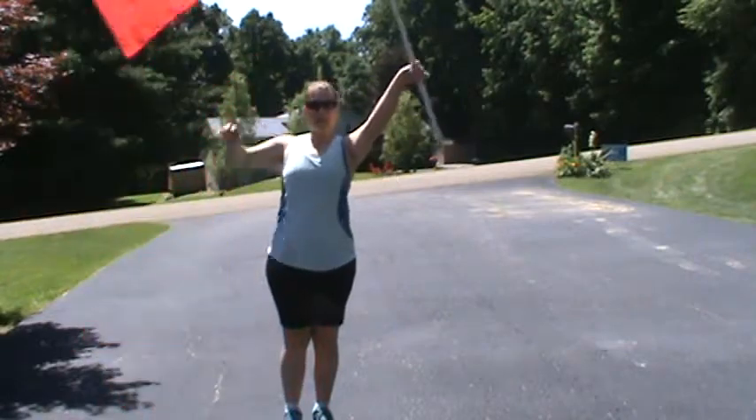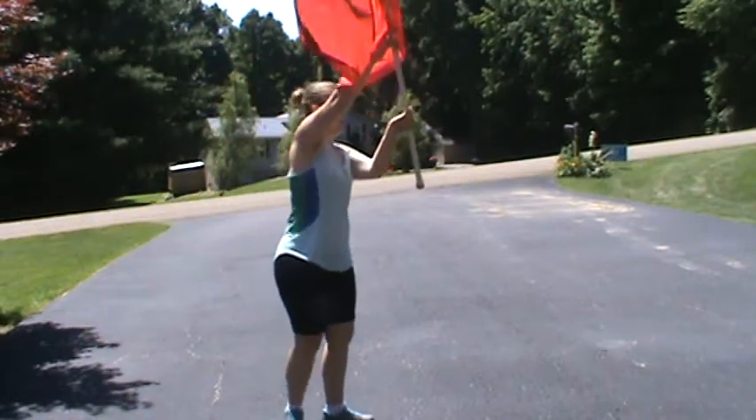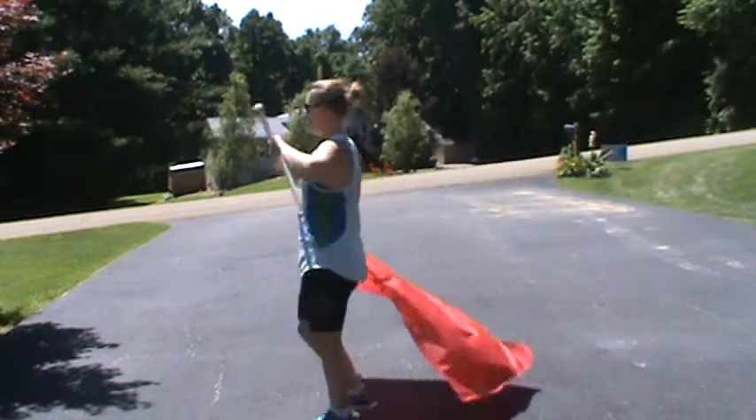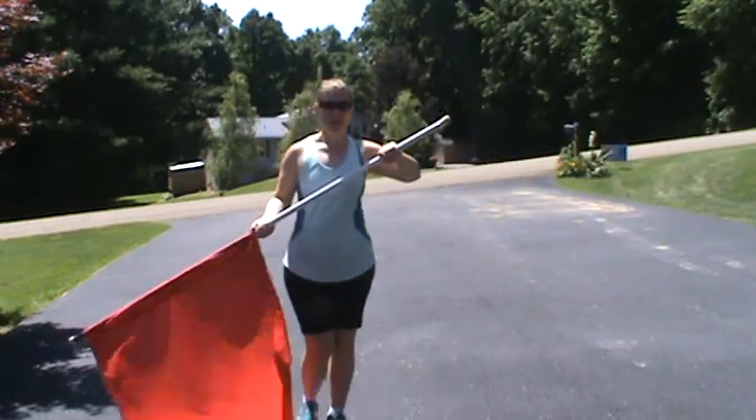Then you're going to go up. Elbows like this. You're going to turn around and let it fall. Three, four, turn around again. Five, six, seven, eight.